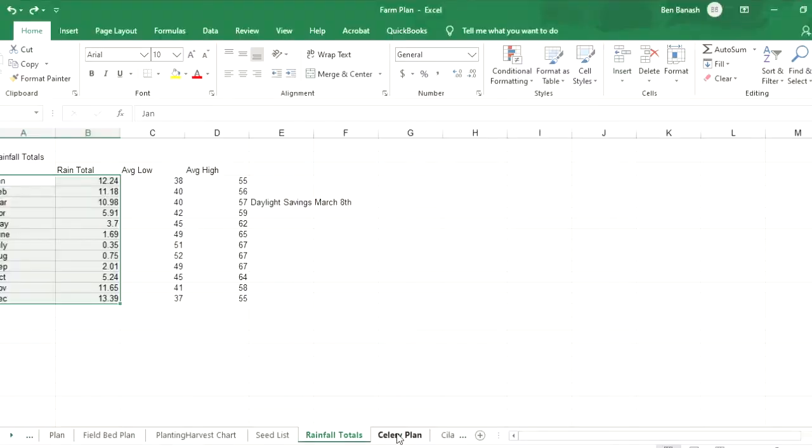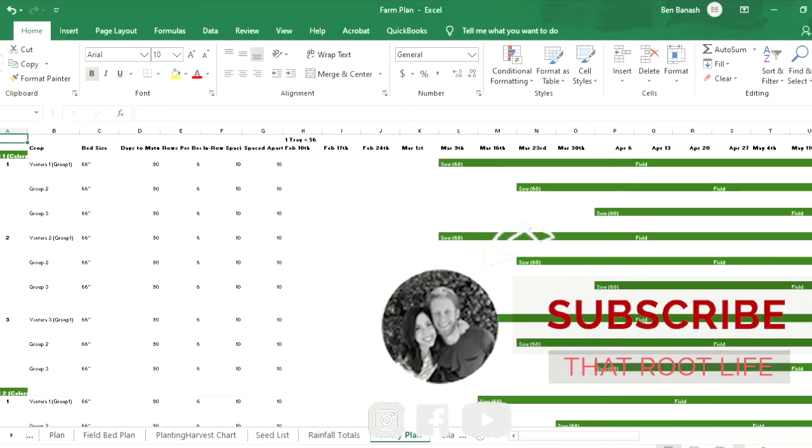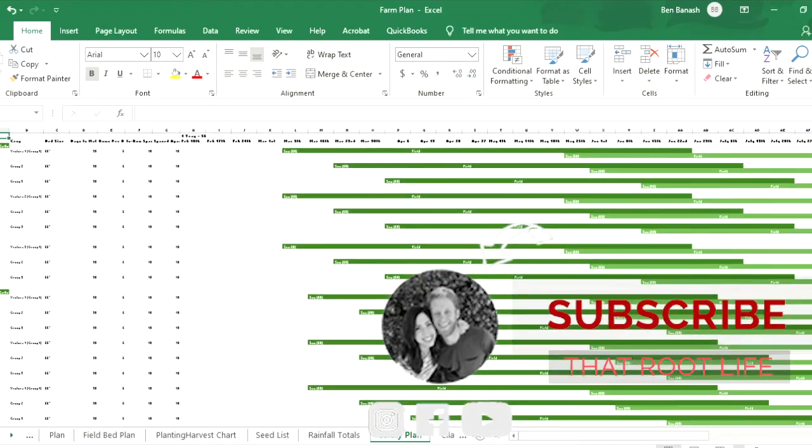That was the entire plan. Now we take all that information and put it into a calendar. I'll show you a quick example of how I converted everything we just looked at into a succession calendar.